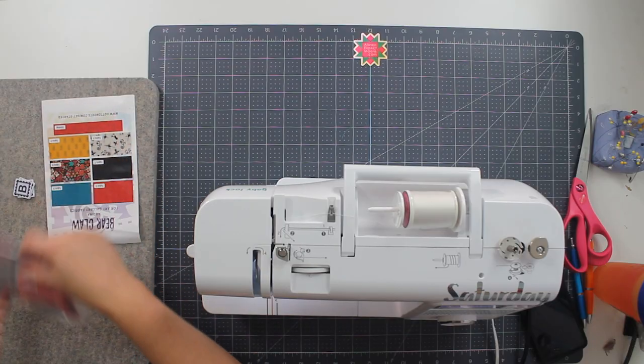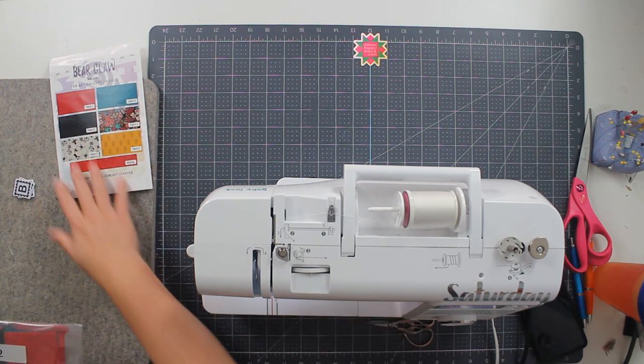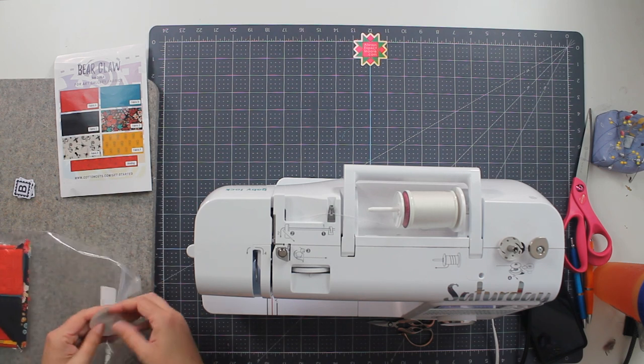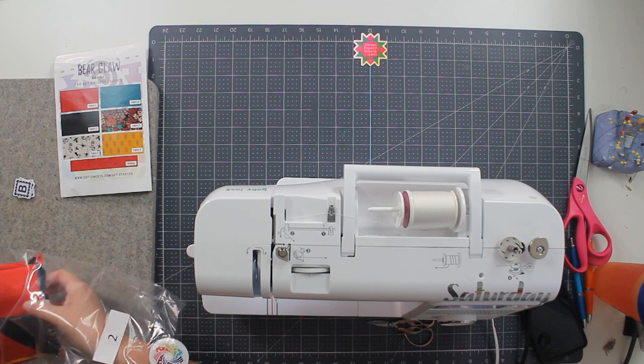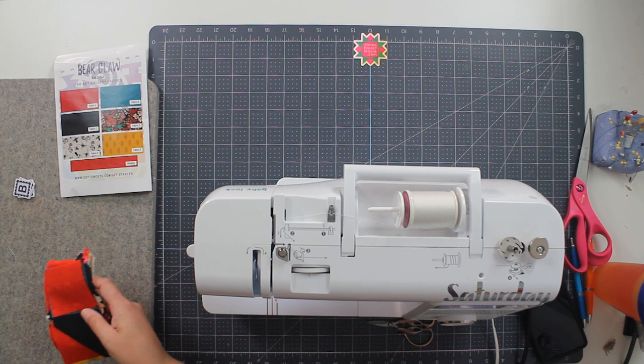I'm going to open my package and I have my key. I'm doing the Bear Claw colorway. There are multiple different colorways in this mystery quilt. This one is Bear Claw, which is all Art Gallery fabrics.